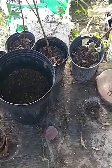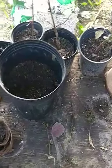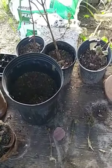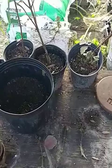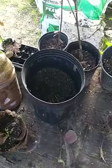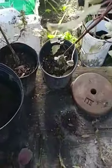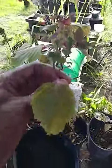Good morning again. This is the Orlando Gardener coming at you. Wanted to let you see this particular salad plant that I got from the people that I get my mangoes from. It's called Perilla — the Perilla plant.